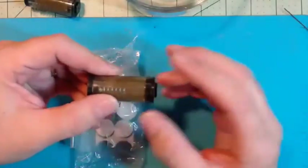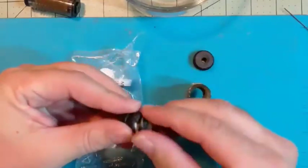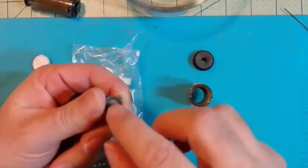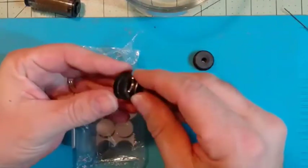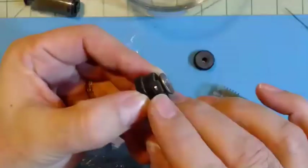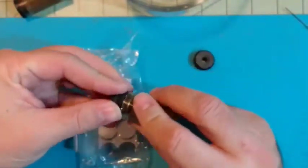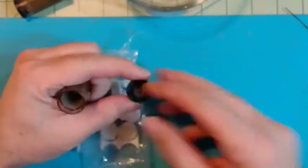Let's take this guy out — this catches the solder. This is where the solder gets sucked to and gets trapped. You want to clean that out periodically; otherwise it'll get bunched up and inhibit the vacuum. It goes into those two slots right there, and goes back on here. The older ones were a little easier to push in.